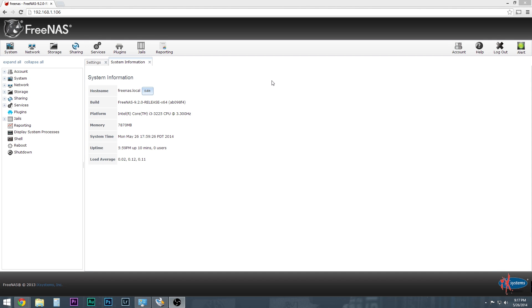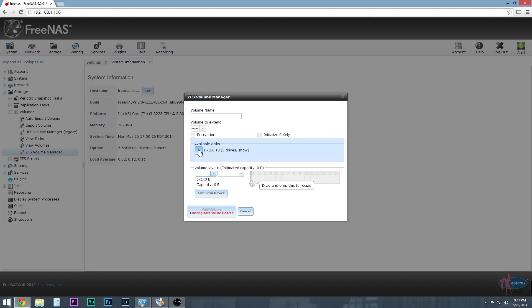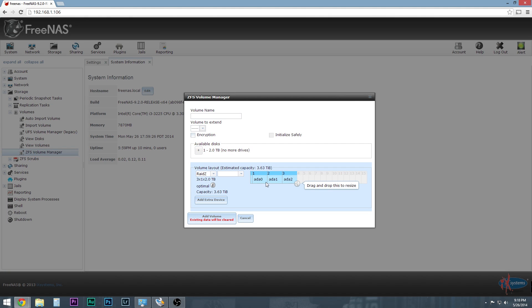Here is the web interface. The very first time you log in, you will have to change your password, which is always a good thing. The landing screen pops up and now you need to create a volume. Go to Storage, then Volumes, and create a ZFS volume. It shows that I have three available disks, so I'm going to add all three of those disks — they're going to show up as RAID-Z. Then I'm going to name the volume Vol1. Once I add the volume, know that existing data will be cleared, but there was nothing on these hard drives, so not a big deal.